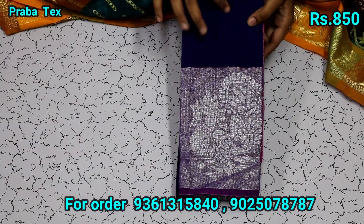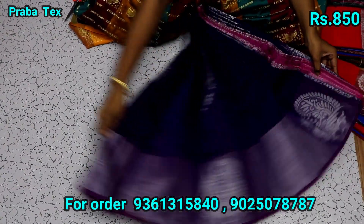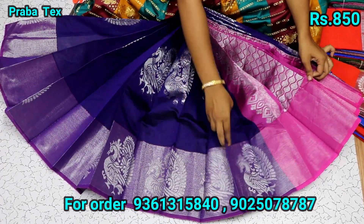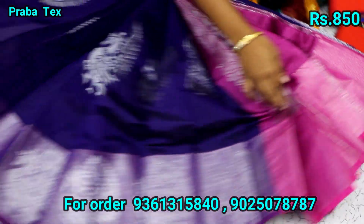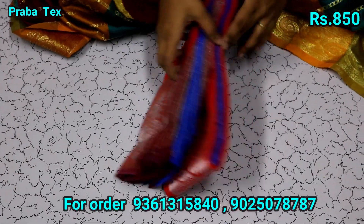Now we have the violet color sari — put silver, and we will open it. Now we have the sari full of sari. If you don't know how much you can open it. This is a blouse. Now we have the orange color — put silver.